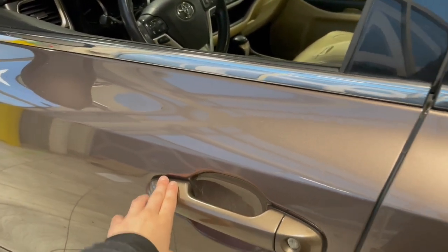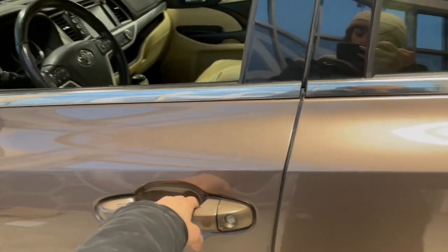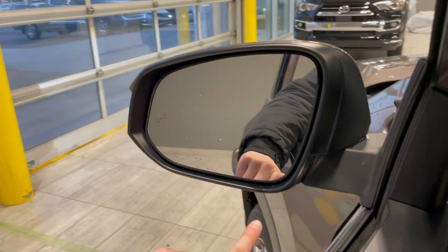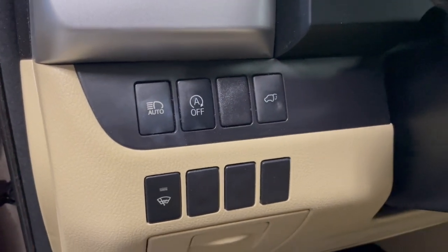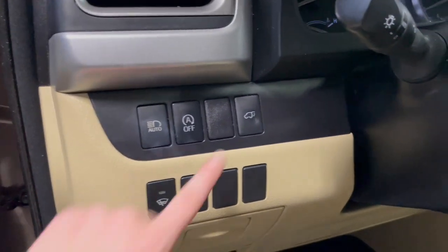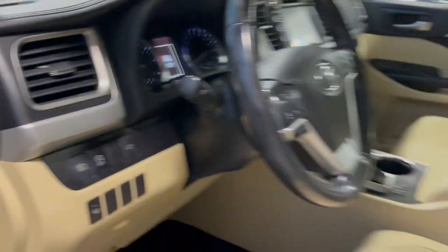We put our fingers here to lock the door and then gently open up. To the left of the mirror we have the blind spot indicator and the mirror warmers. Down here we have the automatic on and off, so when you're at red lights and want to save gas it automatically goes off when out of halt, and it also comes with the automatic trunk opener.